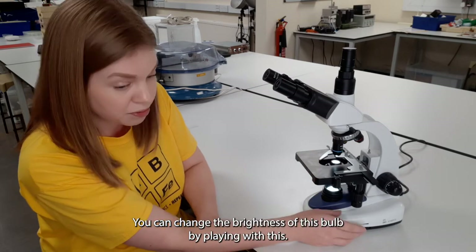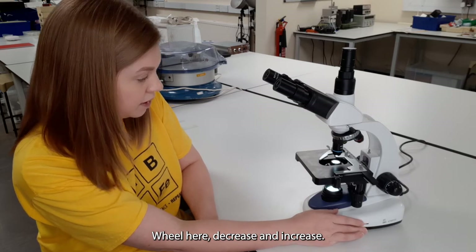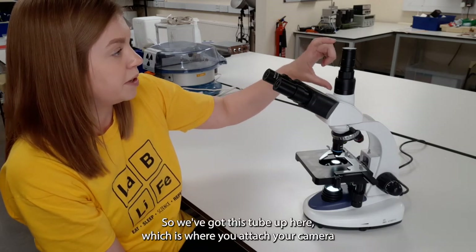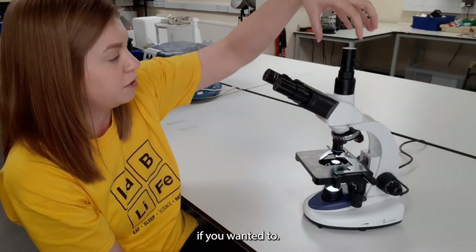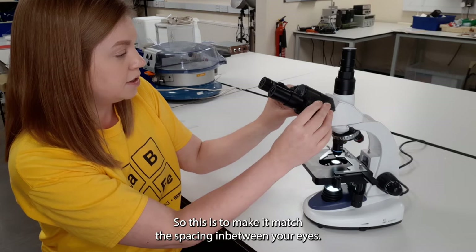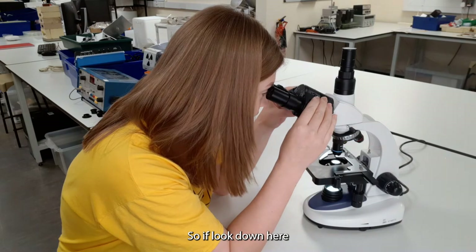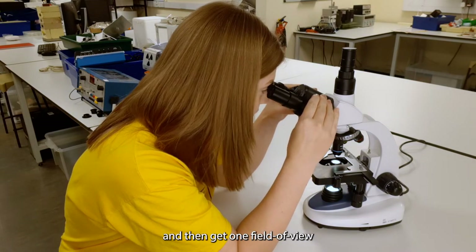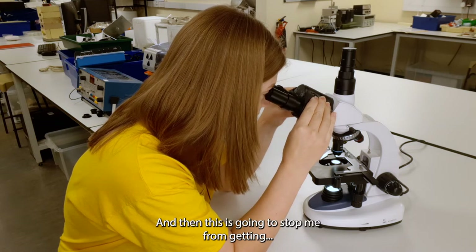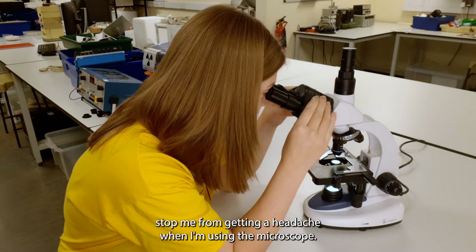You can change the brightness of this bulb by playing with this wheel here — decrease and increase. Coming to the top of the microscope, you can see this is trinocular, so we've got this tube up here which is where you attach your camera, and then we've got two more oculars which you can rotate to match the space in between your eyes so that you get one perfect field of view and avoid getting a headache.